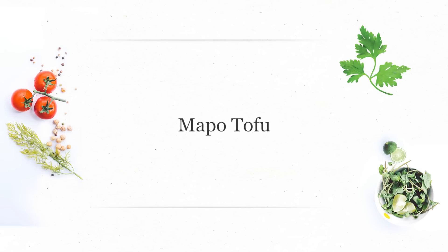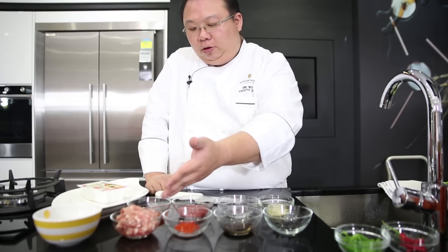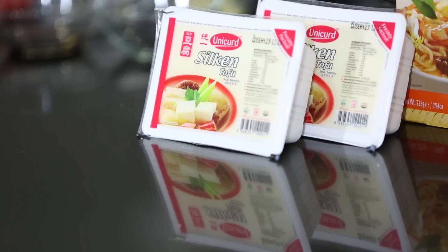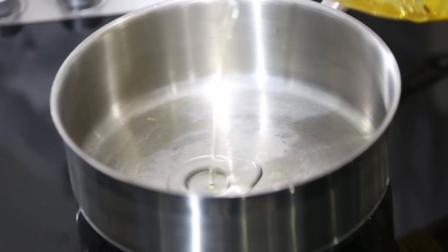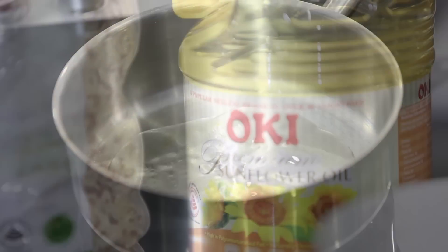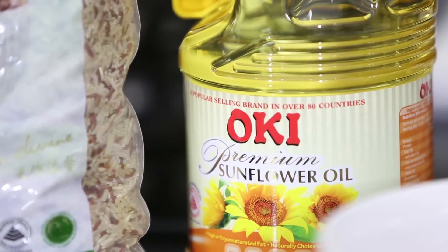The second dish that I'm going to prepare would be mapo tofu. The ingredients required will be fermented black bean, Chinese wine, chili powder, minced pork, chili oil, Sichuan hot bean paste, Sichuan peppercorn, garlic, cornstarch for thickening, and of course silken tofu. We heat up a pot and put in some premium sunflower oil.